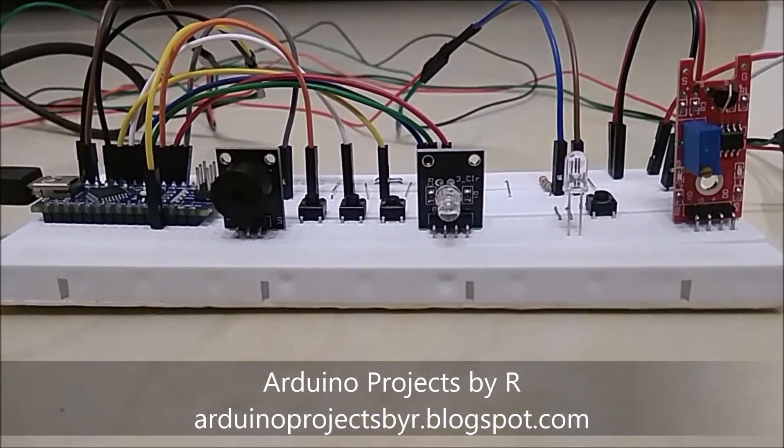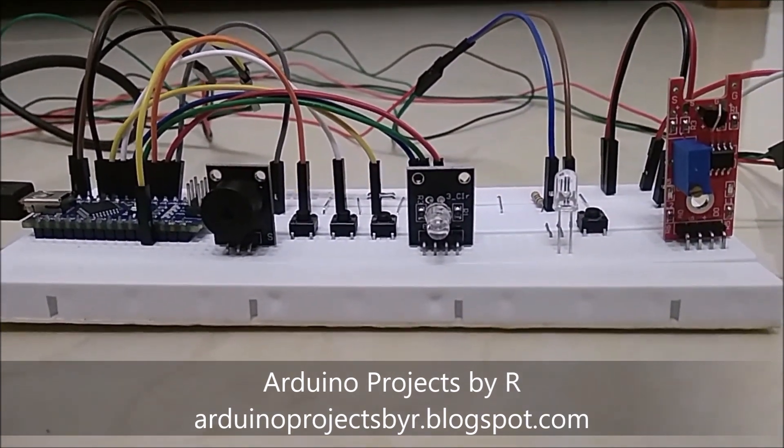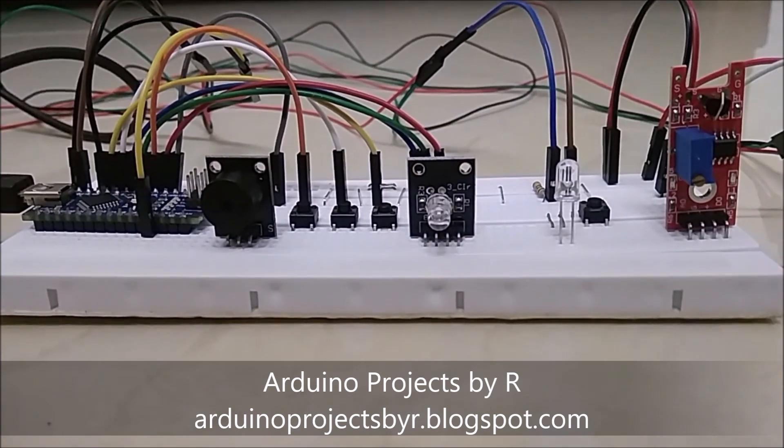Hello everyone, this is Rukushika Rajkuma from Arduino Projects by R, and today I'm going to present how to control the brightness of LEDs with your touch.